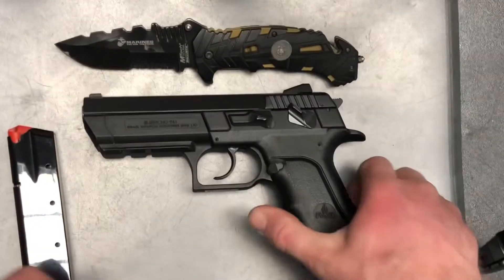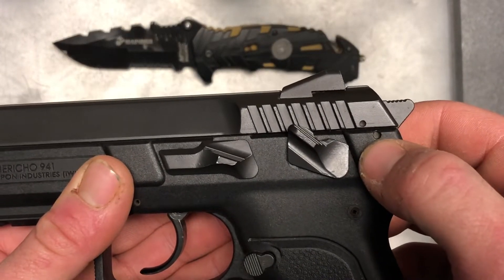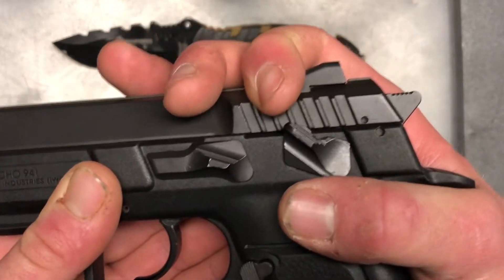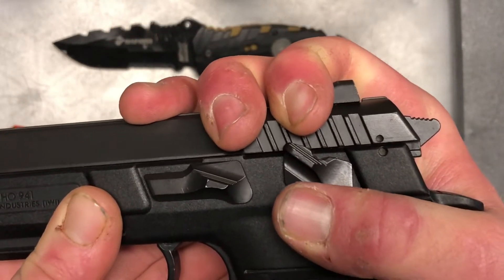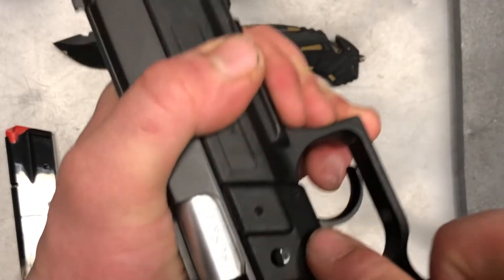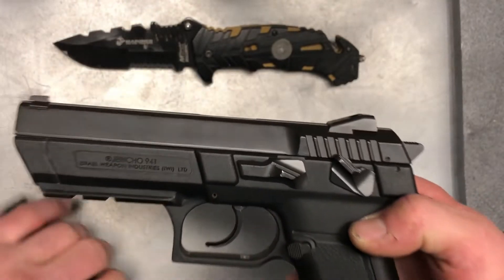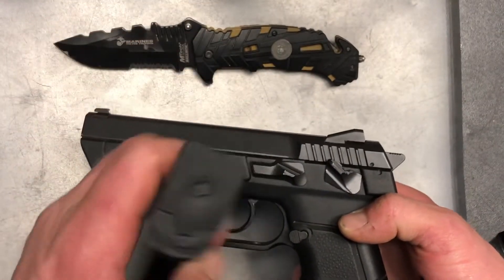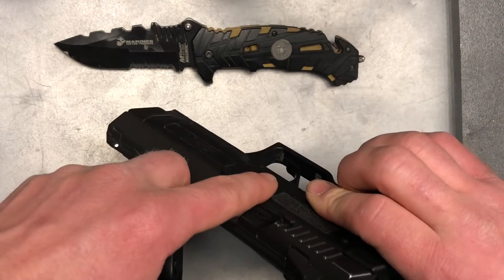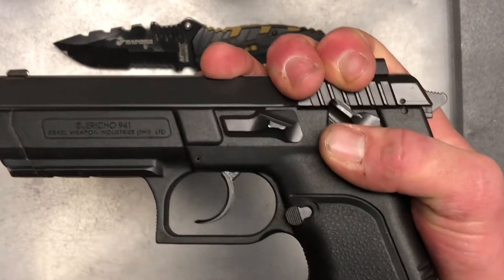For this one, as you can see we have these two little divots here both on the frame and the slide. What you're going to do is line those two up, and then on the other side of the frame you'll have this pin here. I'll just use my magazine — the butt of it — line these two up and then push that pin out with my magazine.